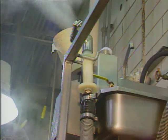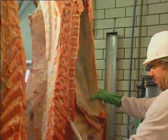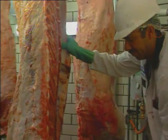It's lightweight to reduce operator fatigue, and its all stainless steel construction means easy cleanup. And it's USDA approved, of course.